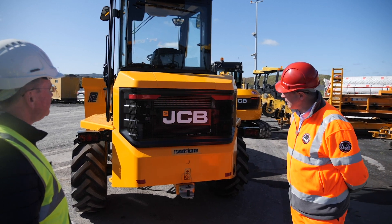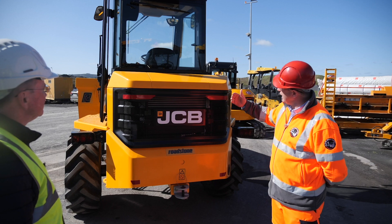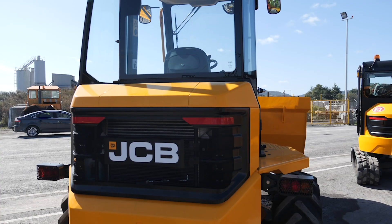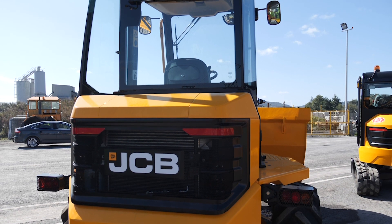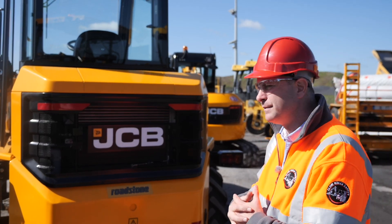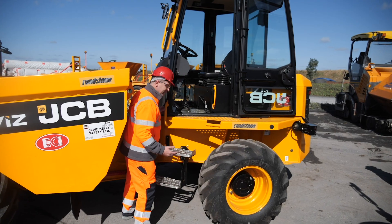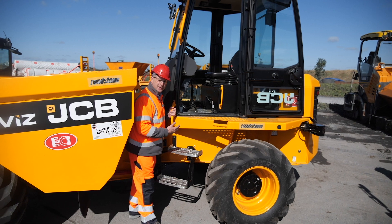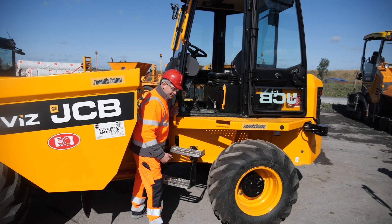At the rear of this forward tipping dumper there isn't a reverse camera as standard. Some employers may decide to fit a reverse camera, and this will be based on risk assessment. Also, because this machine is articulated, the area between the two sections is a potential crush zone and persons should not stand in this area.